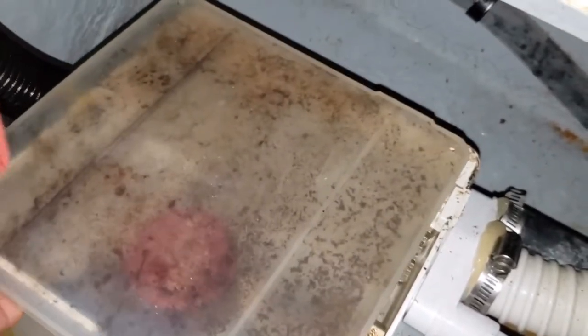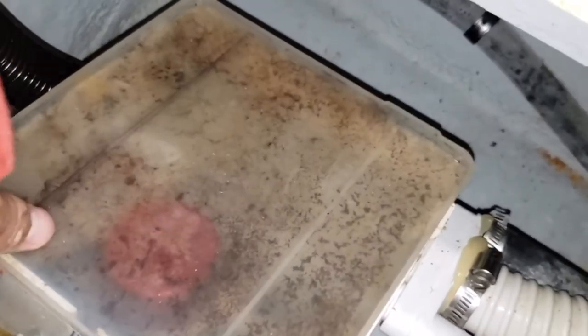Once you're satisfied with the operation, replace the cover, which only goes on in one direction, and reinstall the screws.